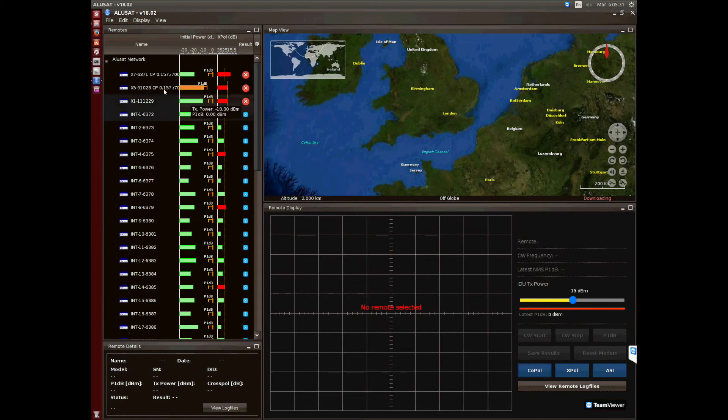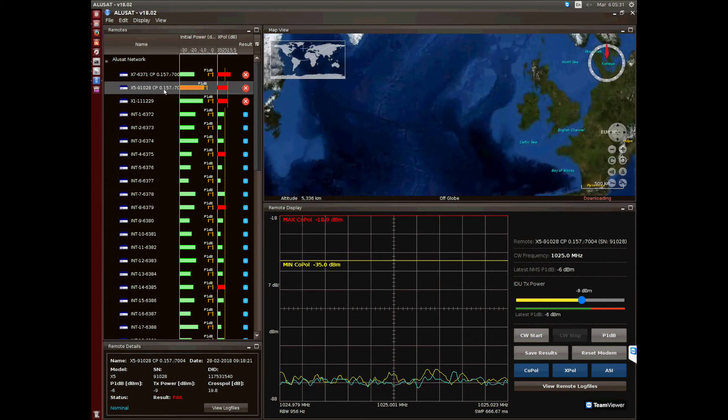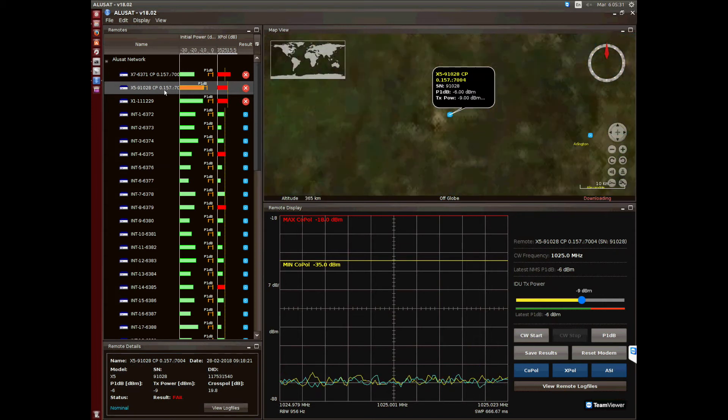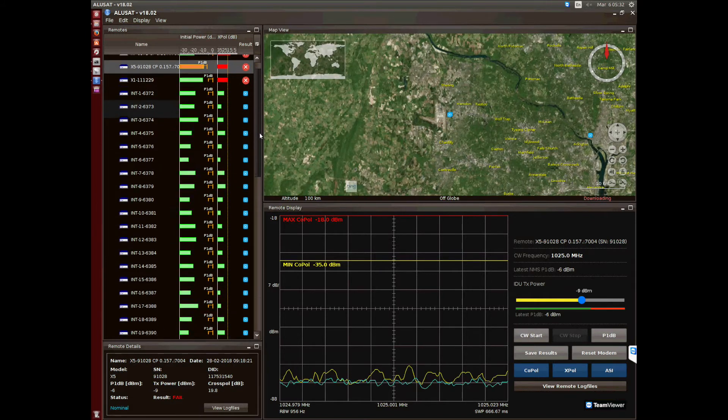Thank you very much for watching the Alusat VSAT Network Maintenance System explanation. In this short video we will explain how Alusat works and its main features. Alusat is an evolution and complement of our famous auto-commissioning tools at MotionPocket.